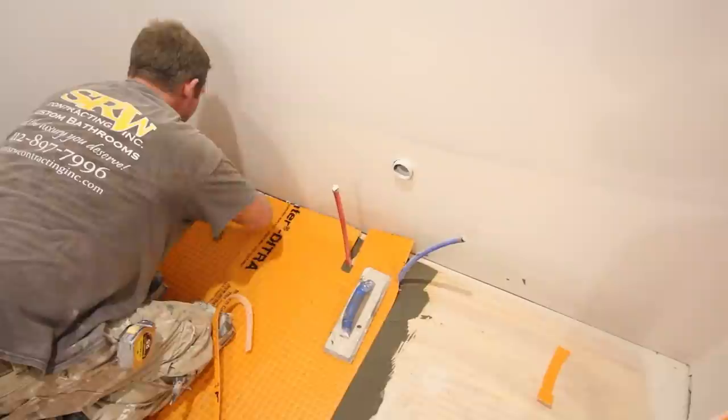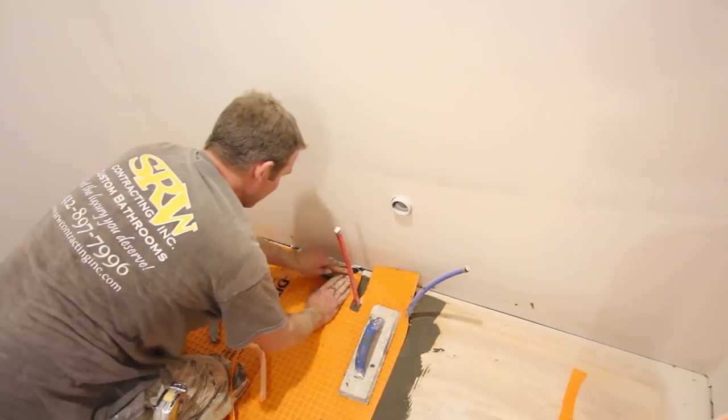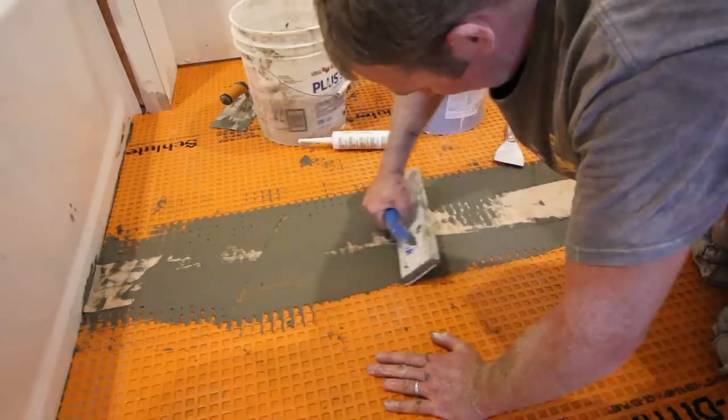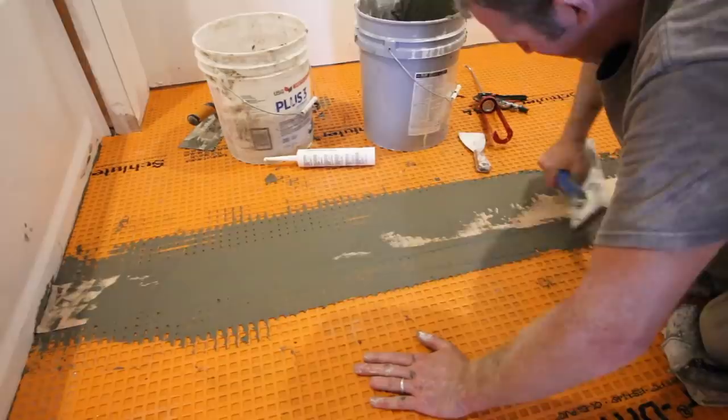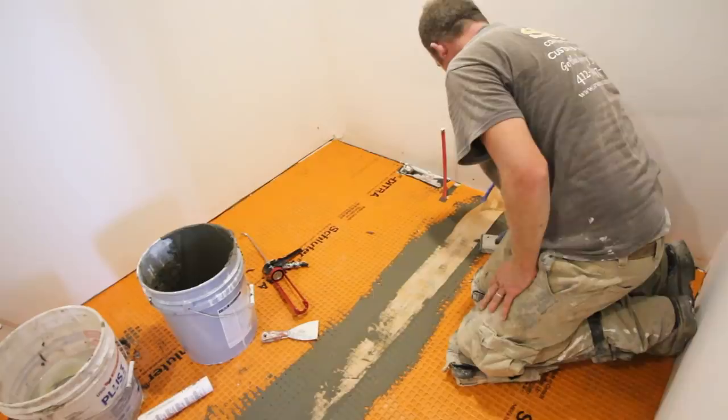When putting Ditra down, you always want to have an eighth inch to a quarter inch of room around the perimeter of the room — you don't want it tight against the wall. That's just for expansion and contraction. Also try to make the surface as flat as possible, because the seam does raise slightly above the Ditra. It's not usually problematic for large-format tile, but with small mosaic tile that little bump can create a problem, so really smooth it out.